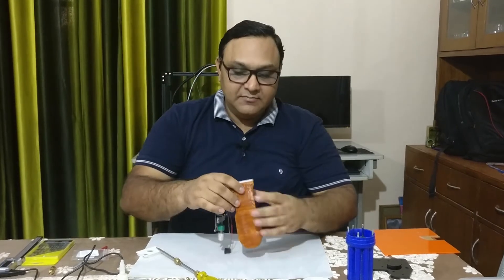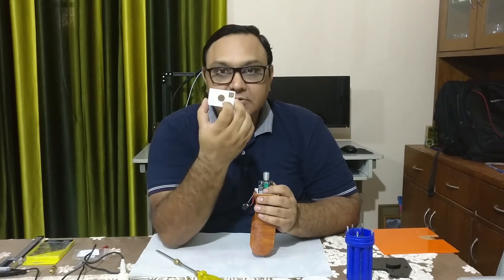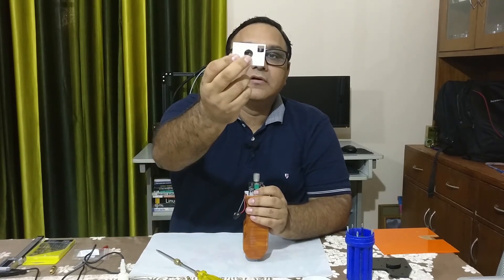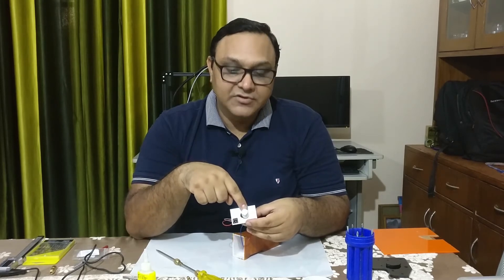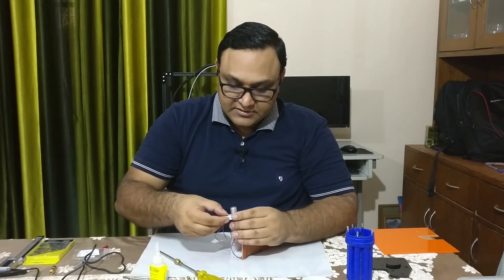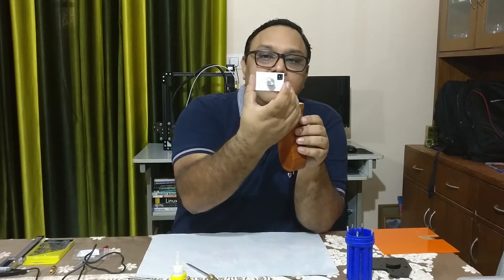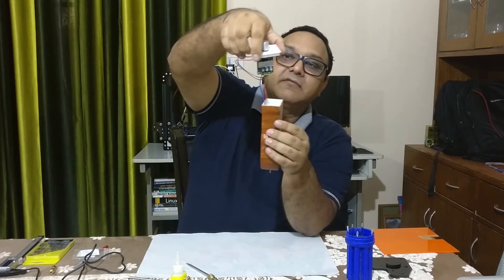The next step is to connect the PWM switch, which will give different power and speed to the motor. I've ensured that this time I created the hole while designing it so the switch fits and looks professional. I have connected the PWM switch and the female jack here, and I'll put some glue to ensure it sticks well. This time I've also made sure the wiring is long enough so it doesn't stretch.